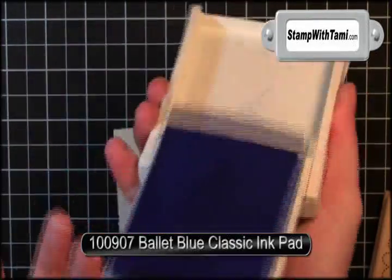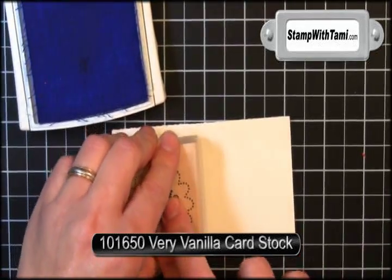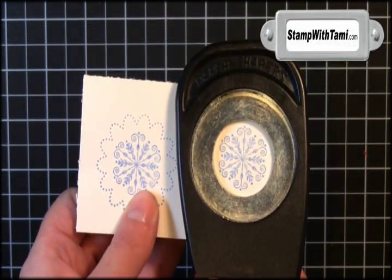This is a ballet blue ink pad. I'm going to stamp this snowflake design twice on very vanilla cardstock. One I'll be punching out with a one and a quarter inch circle punch.